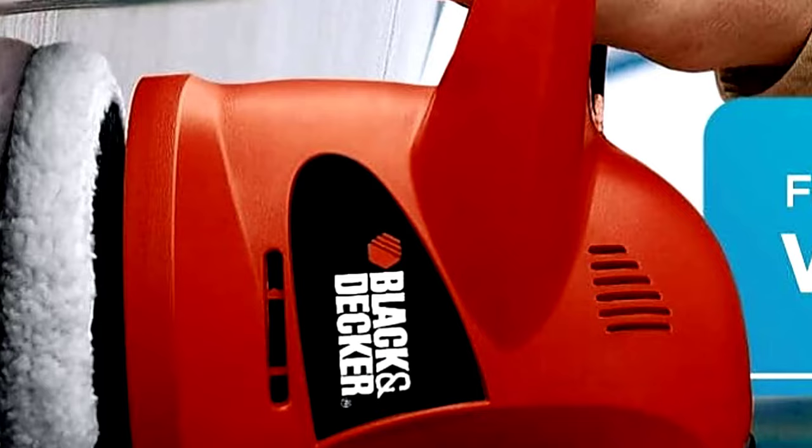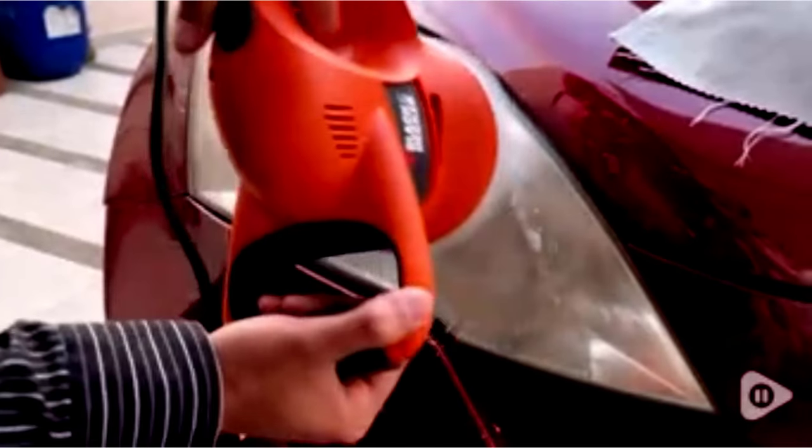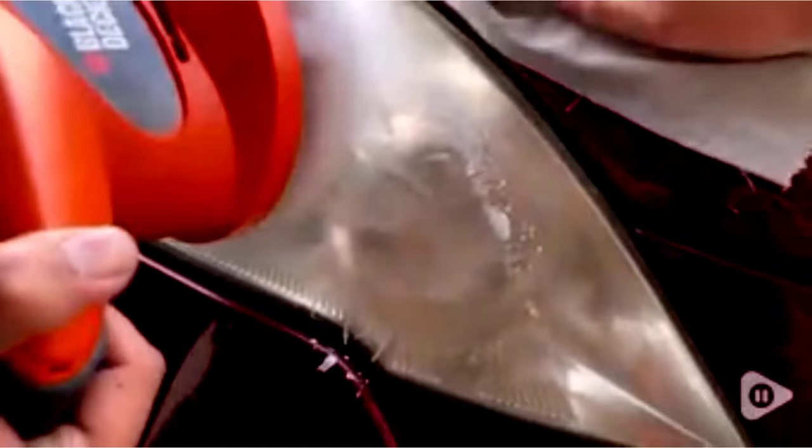Bonus points: your neighbors might see you out there and think you're some kind of car-detailing guru. Don't be surprised if they start asking for tips. Just smile and say, oh, this old thing? It's nothing — knowing full well that your car looks amazing.